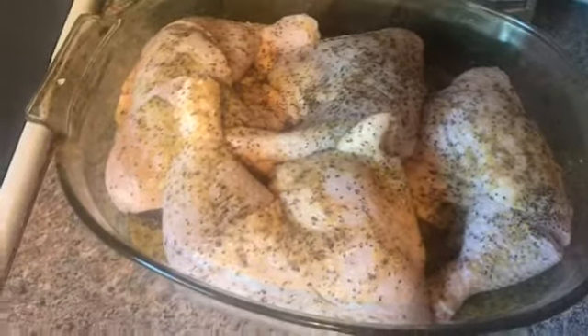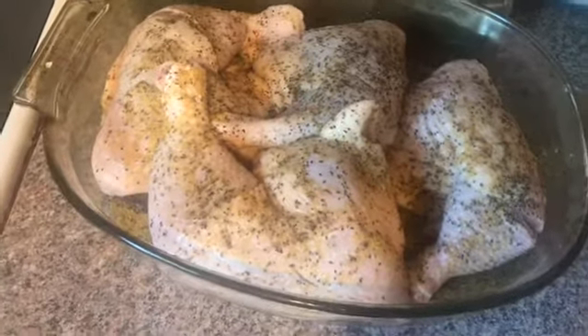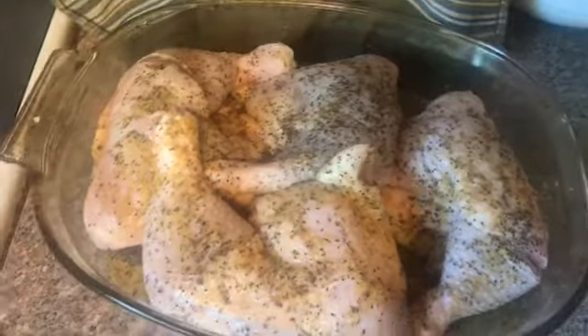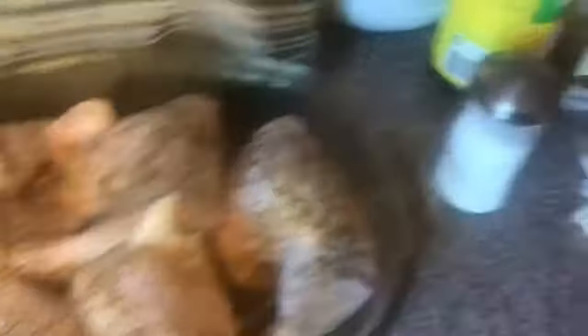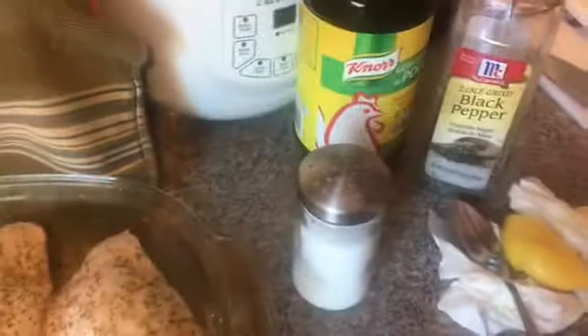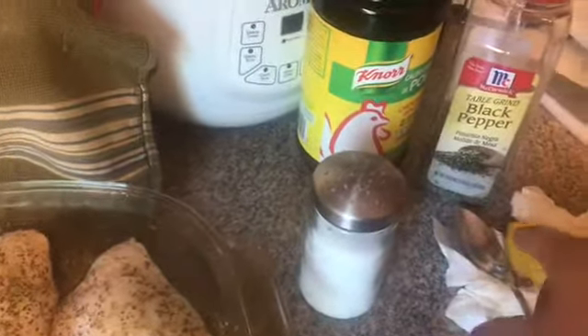Ito ito lang. See, easy as 1, 2, 3, 4 ingredients. Chicken bouillon flavor, lemon, salt, and pepper — and bouillon. And that's it.